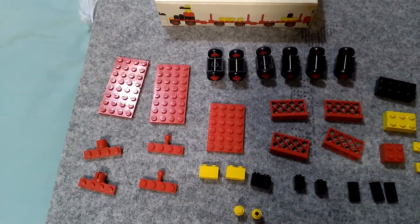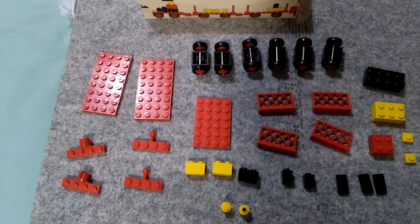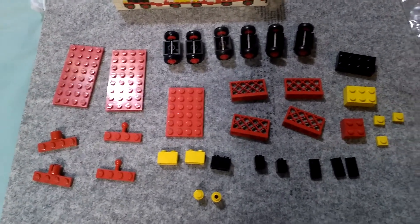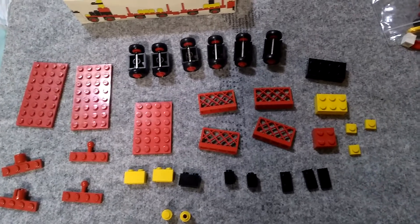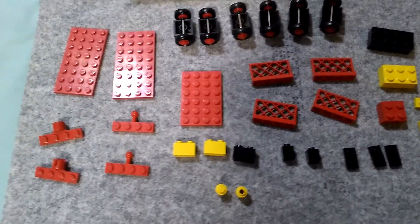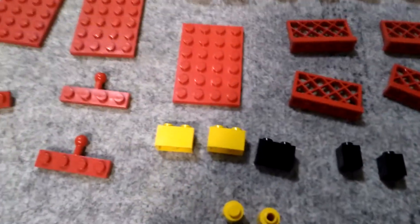It was one of these one-by-one yellow plates that were missing. So let's see what the parts are — about 33 pieces in total, and two different one-by-one round elements.